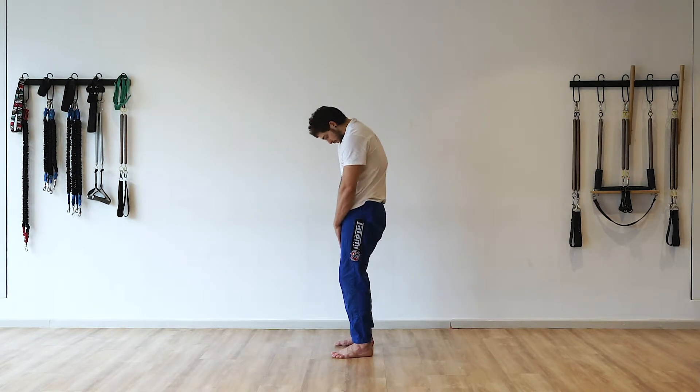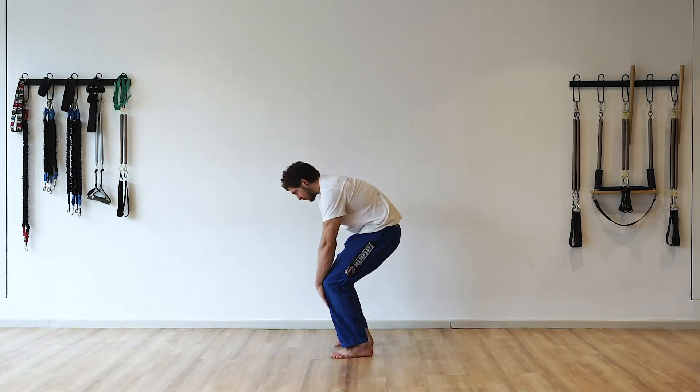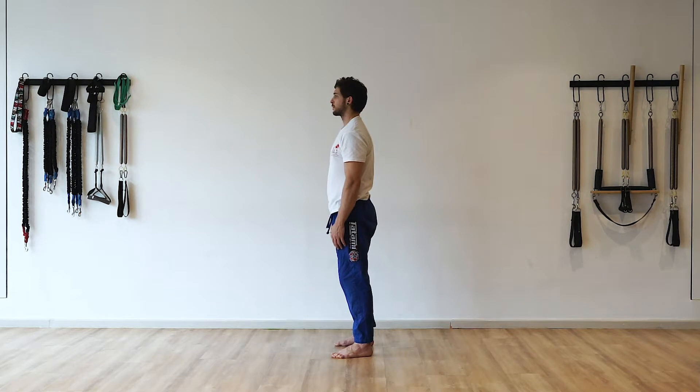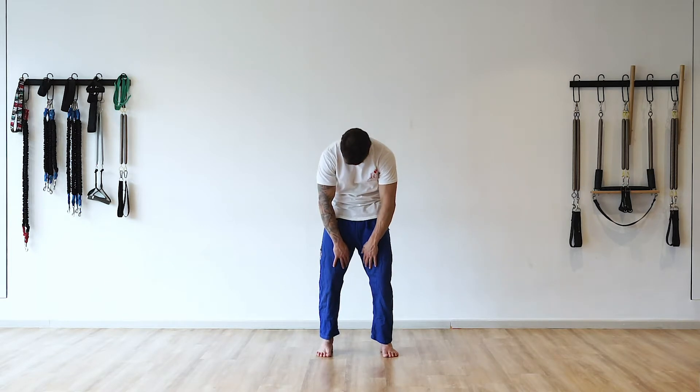In this exercise we're forming an awareness of the eyes and their relationship to the head, and their relationship to the rest of the body — noticing how as the eyes move, the rest of the body can follow along.